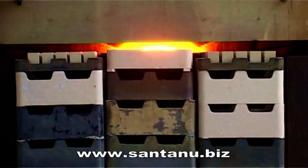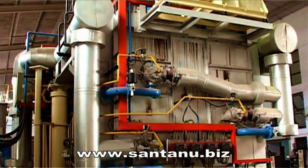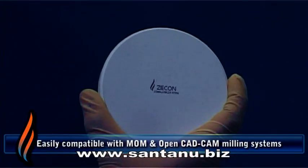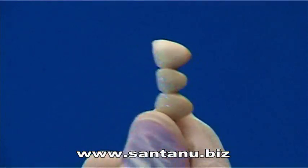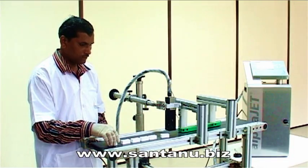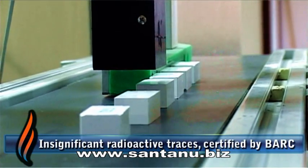Zycon ceramic blanks are bisque-fired to choke hardness in the most advanced temperature-sensitive kilns, ensuring uniform hardness, chipping-free smooth machinability and uniform shrinkage for final ceramic dental restoratives. Superior grade Y-TZP powder ensures insignificant radioactive traces in Zycon blanks.